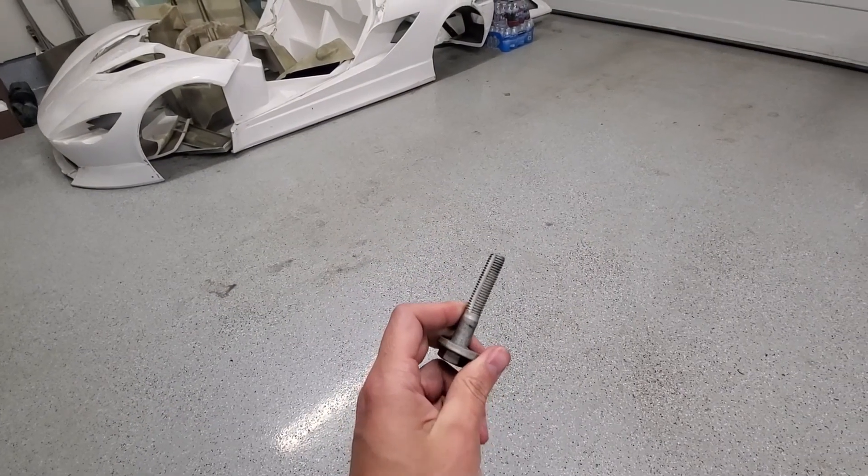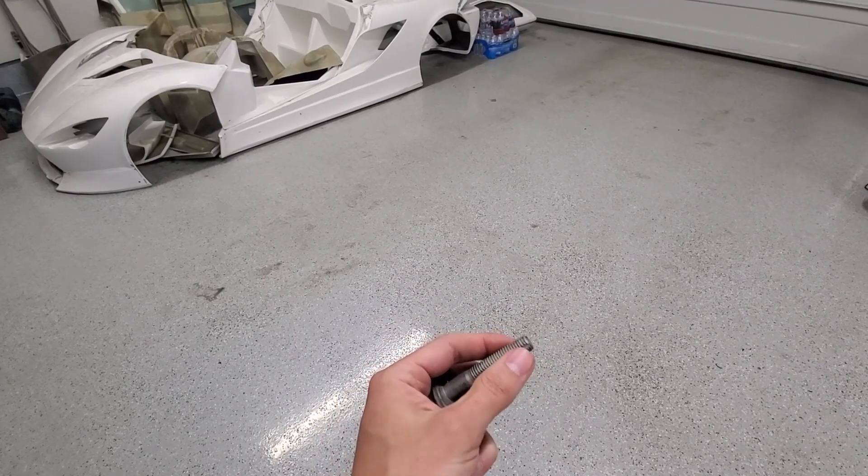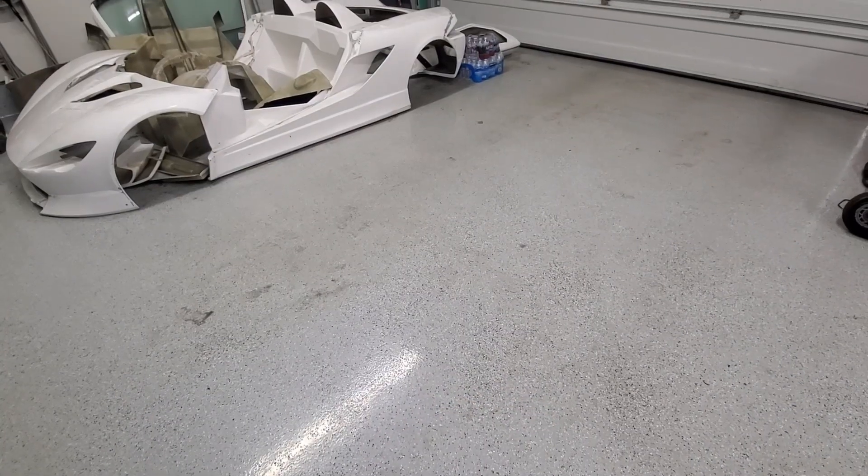Hey everybody, welcome back to the Electric Supercar Channel. Last week we had most everything figured out but we were missing a washer and a nut. We're still waiting to source and find that and get it here. So in the meantime we're going to be working on a few other things — I've got to figure out a couple other things to work on.